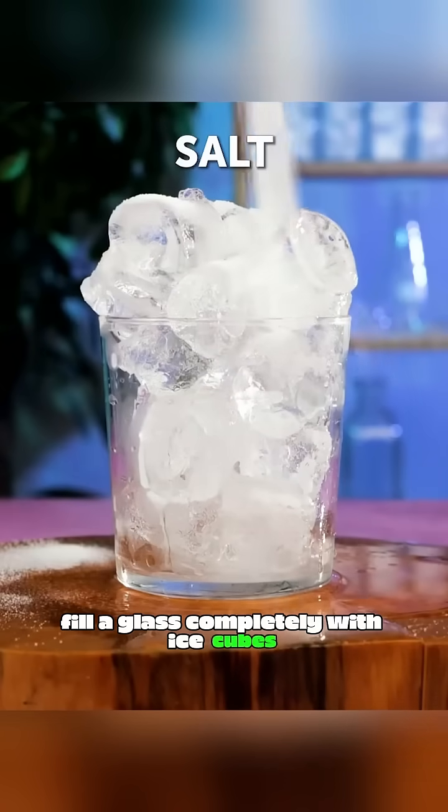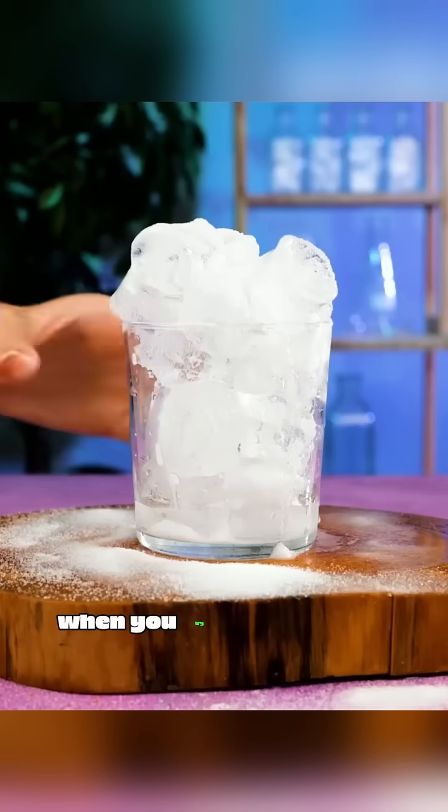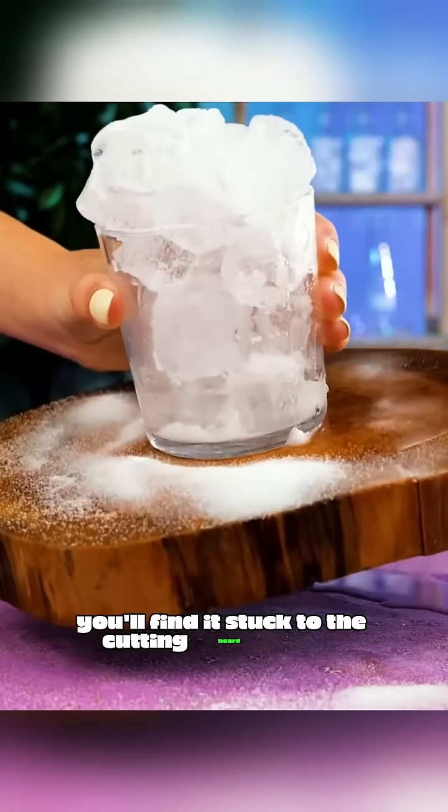Fill a glass completely with ice cubes and sprinkle plenty of salt on top. When you try to pick up the glass later, you'll find it's stuck to the cutting board below.